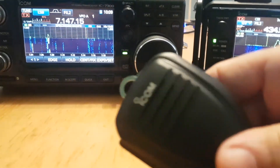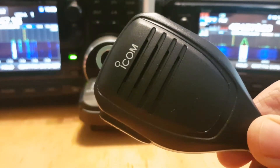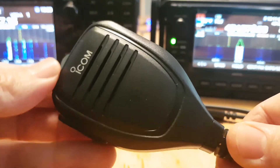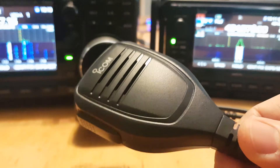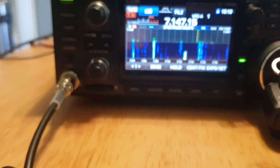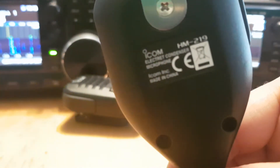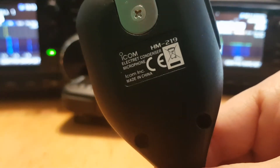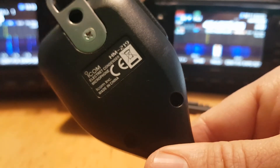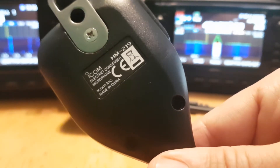I don't think you can change that in the programming settings. Although the audio reports on an ICOM 7300 microphone are always excellent — how does it connect to the radio? It just screws in, I think it's 8-pin, in the usual way. Let's have a quick close-up on what the specs say on the back. It's the HM219, an electric condenser microphone made by ICOM.